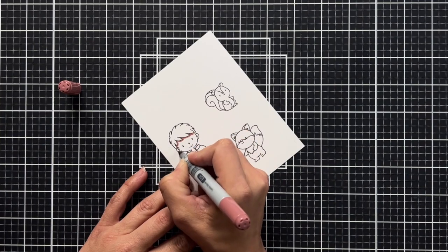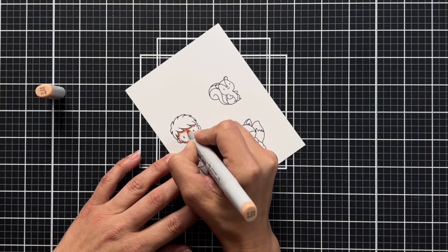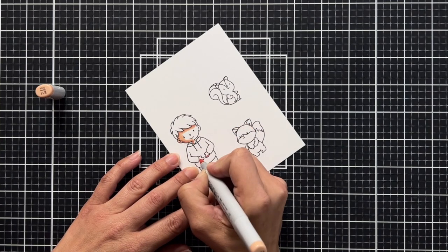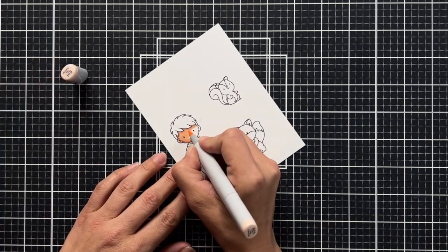Then I'm coloring with my Copic markers, starting with the skin tone, which is E04, E11, and I think it was E01.